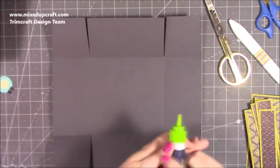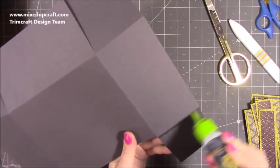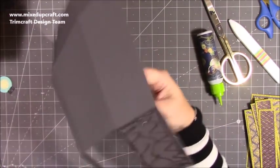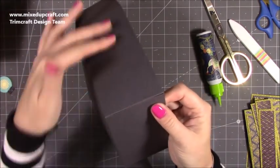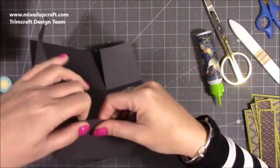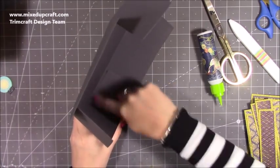Next we need to stick it together. Flip it over and put glue on each of these tabs — you can use double-sided tape if you want, but the cloud glue is brilliant and adds nice strength to the box. Because it's a solvent glue with no water in it, it doesn't warp or bend your cardstock. Bring it up and around, make sure you get a perfect right angle. Because we've taken wedges off of the tabs there shouldn't be anything overhanging. Pop it on its side and go in to make sure it's all stuck down.